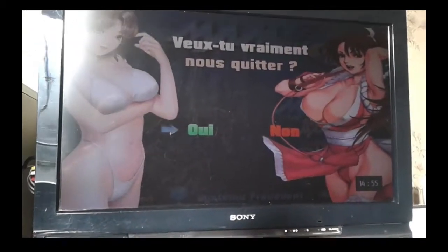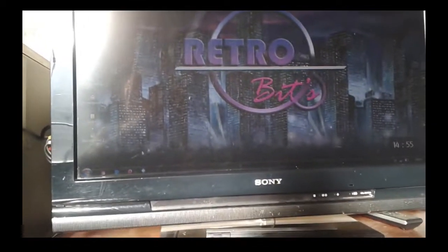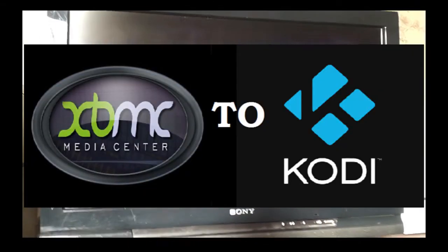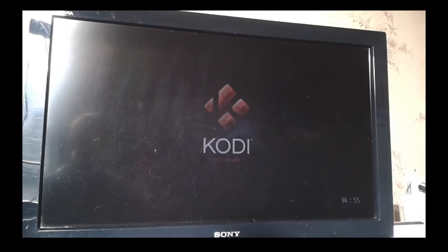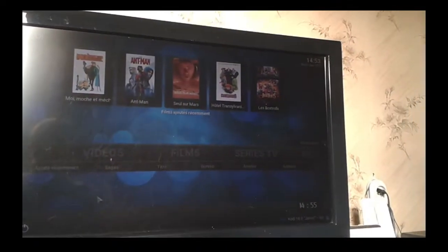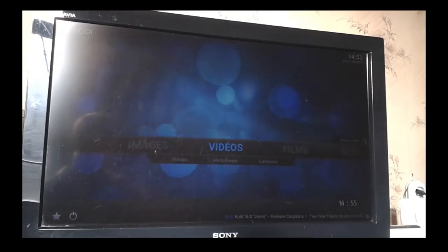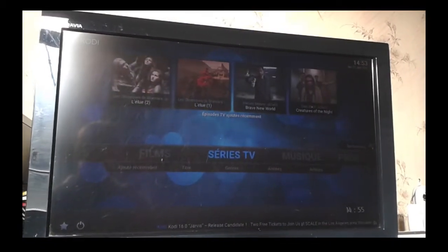So in general, this is what I do with the PC. It also serves as a multimedia center with Kodi, which is really excellent. Kodi is the old XBMC — or XBMC, I'm not sure exactly — the PS3-style Sony cross media bar. Anyway, it's XBMC.